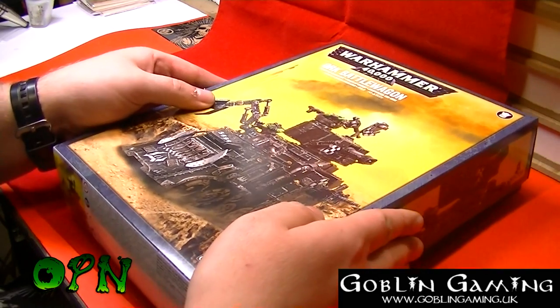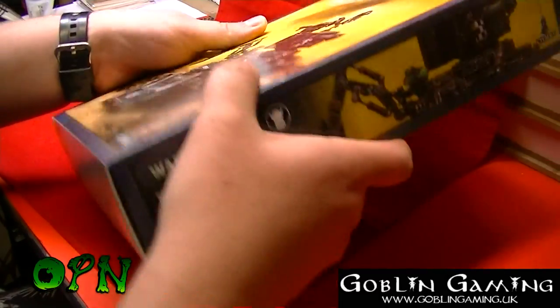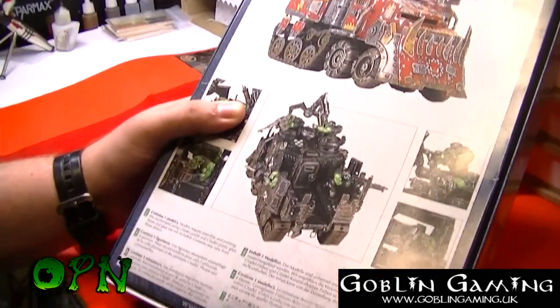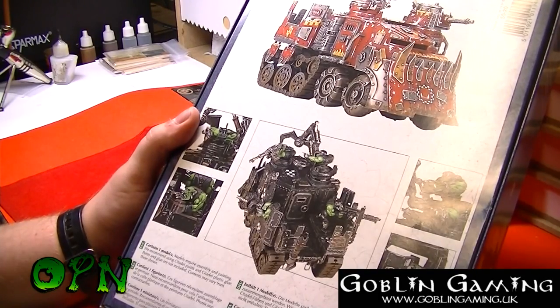Okay guys, let's have a look at what's inside the box — but actually before we do that, let's have a look at the box art. On the back of the box we can see two variants of the Orc Battle Wagon.